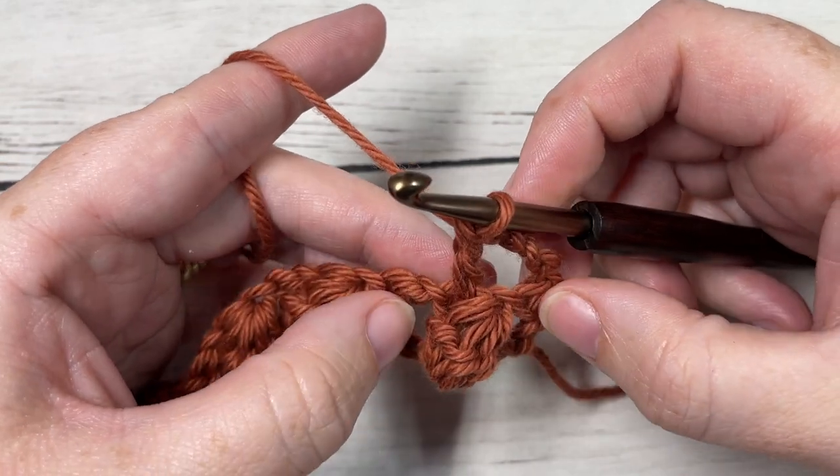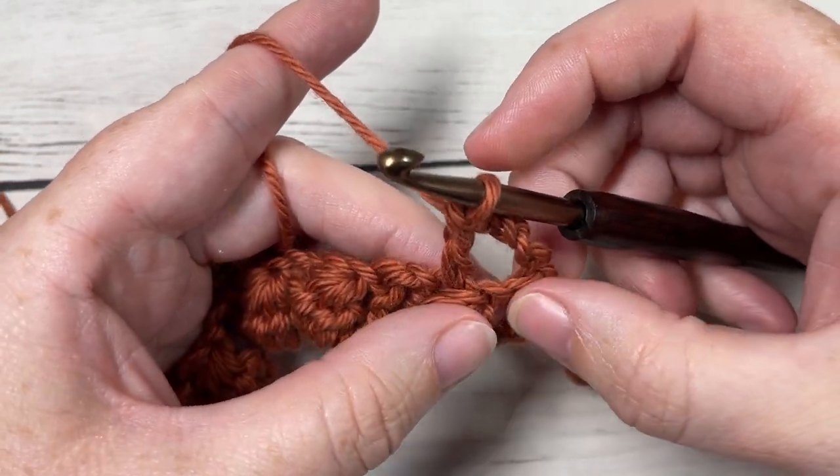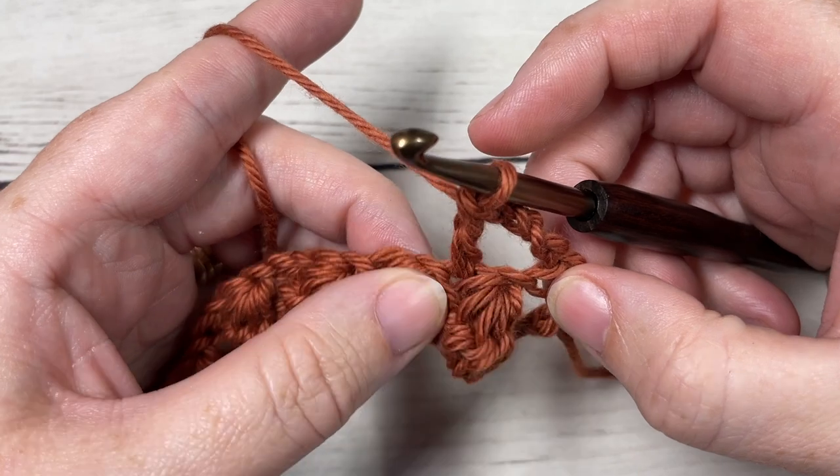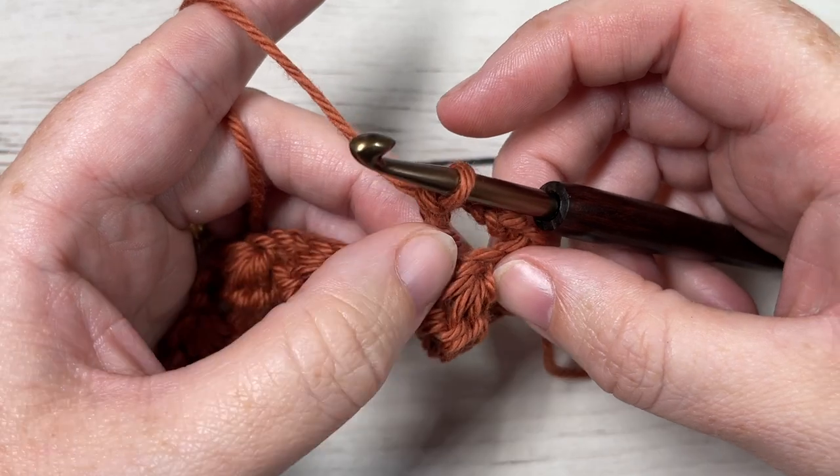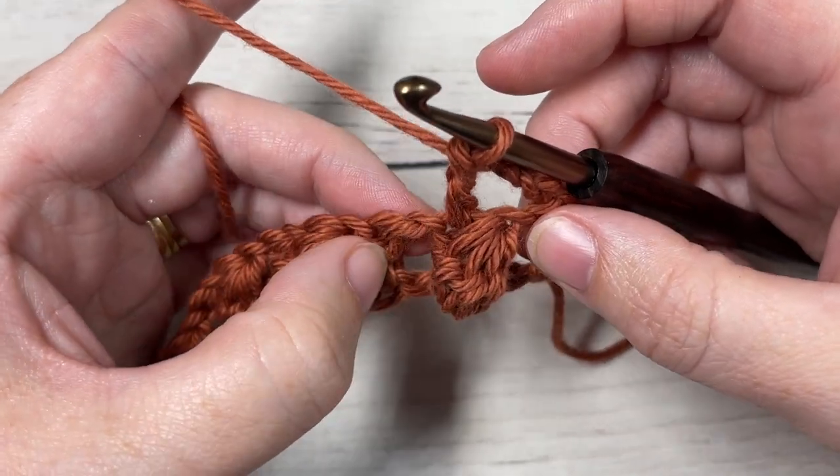It's up to you where you want to work it — some people would prefer to work into that chain, but right now I'm just going to work into the top of the bobble stitch.